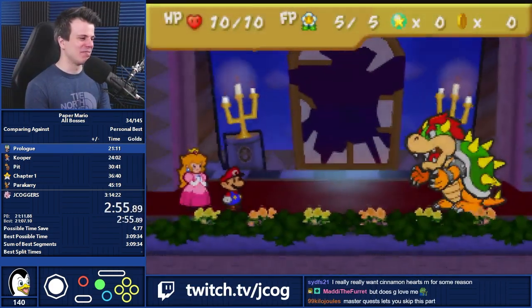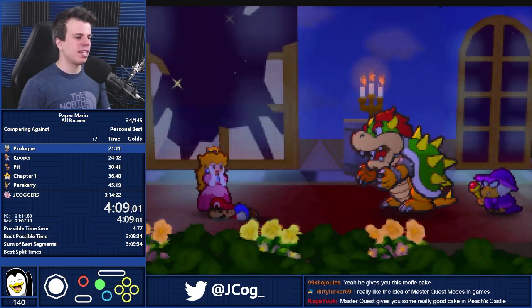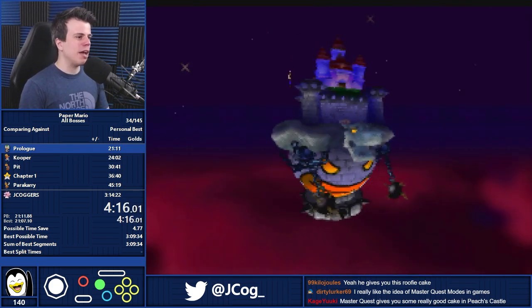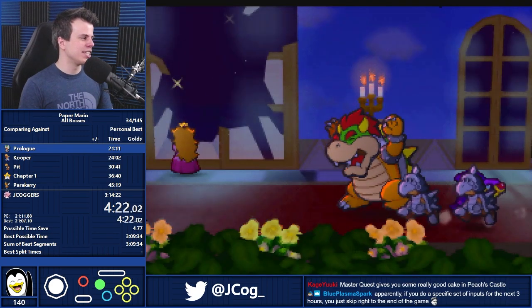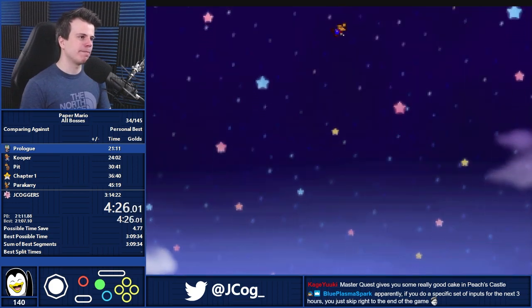Master Quest lets you skip this part. You know what needs to be made for this game? A faster quest type deal — the same thing that OOT has. Then it would be good for races. It's still good for doing glitchless races, but only in the sense that it's super chill and a good way to have fun with friends. It's not actually a good competitive race game.